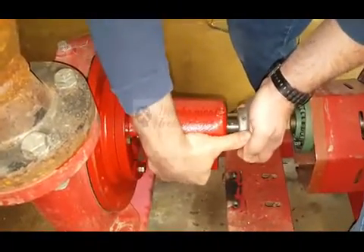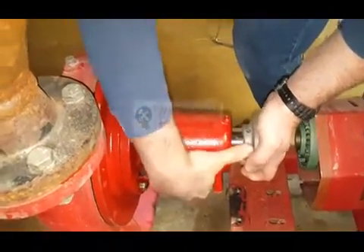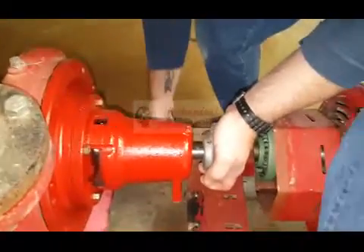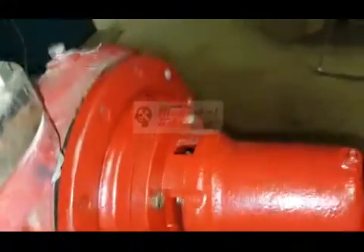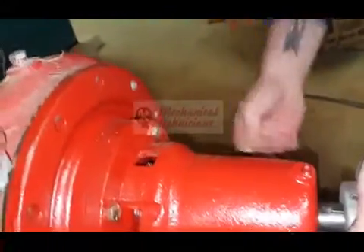We have to rotate that around a bit so that grease fitting is in the 12 o'clock position. Put one bolt in the top first and it'll hold your pump in place.